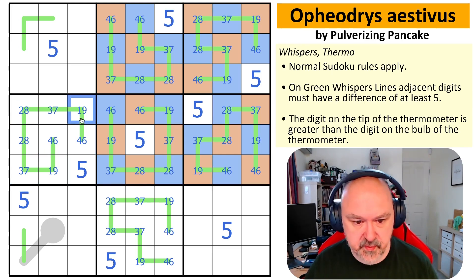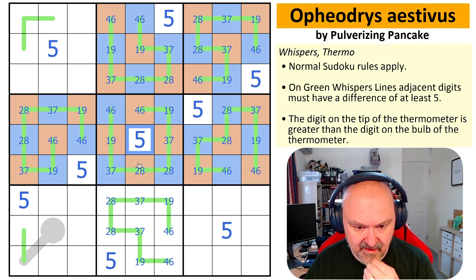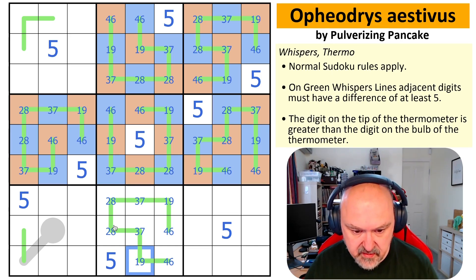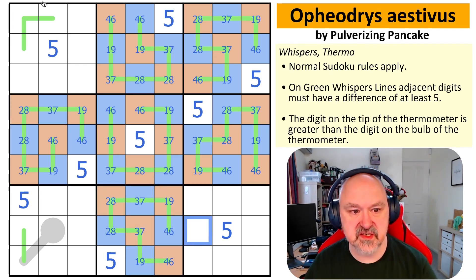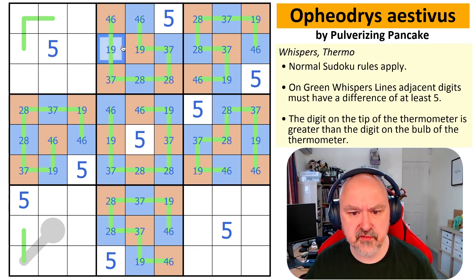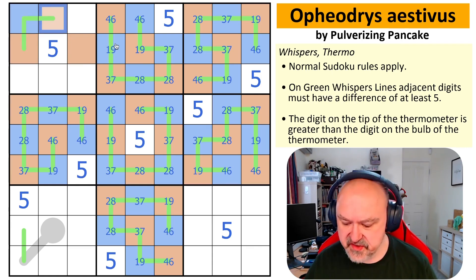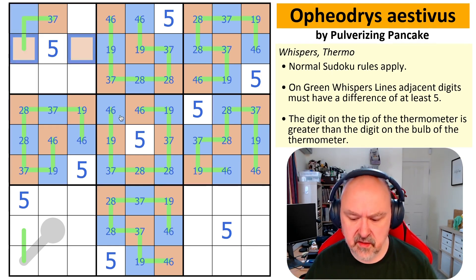This is orange because I can see a blue. I think the rest is good — I just entered it stupidly. So this is orange, these are orange, and these are blue. I've got a one/nine here which sees that cell. So that, that, that, and that are blue, and these are orange. These are four/six and two/eight.